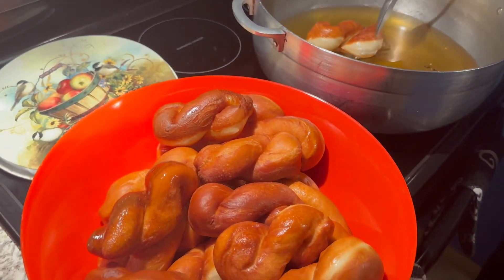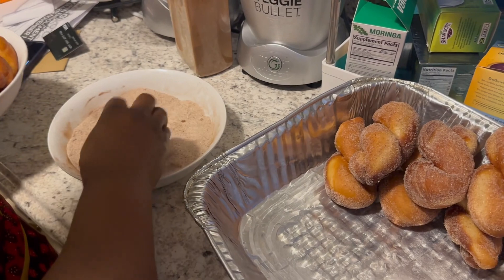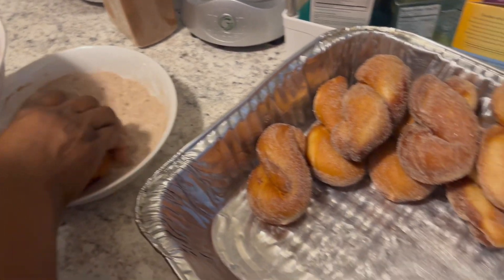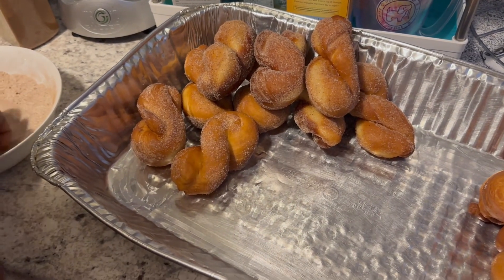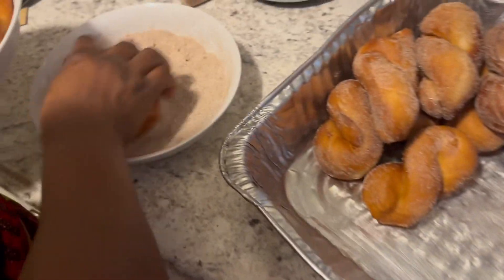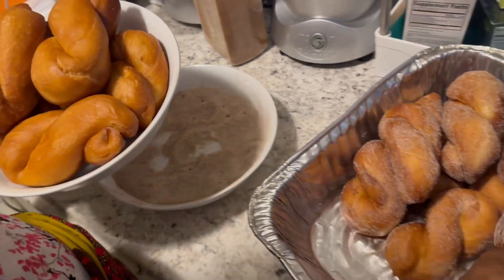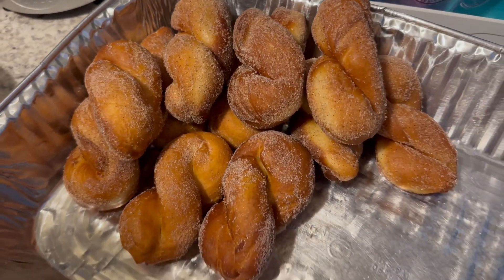After frying, this is what you do: you roll them in brown sugar. We're trying to make these to take to a party. So this is how it's going to look — you take it and roll it in the brown sugar. As you can see, she's rolling them in the brown sugar and you've got a lot of sugar on it. That's how it's going to look!